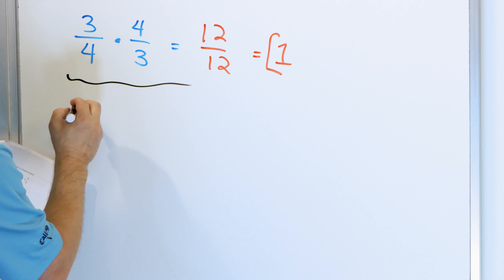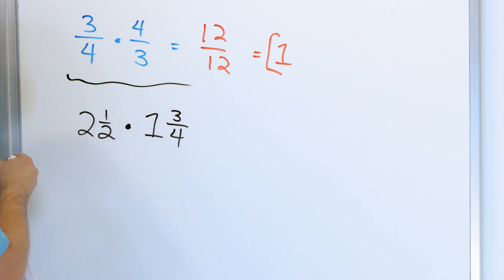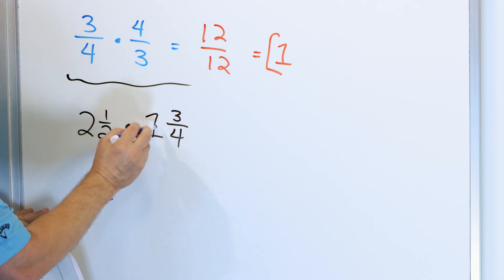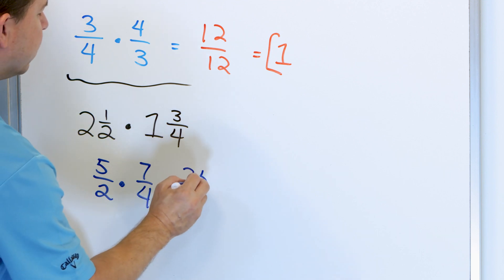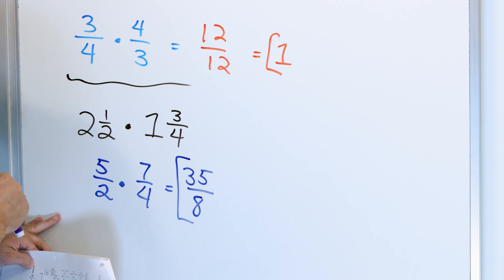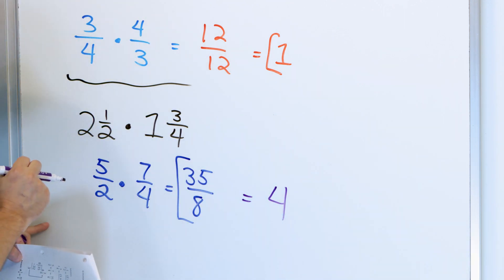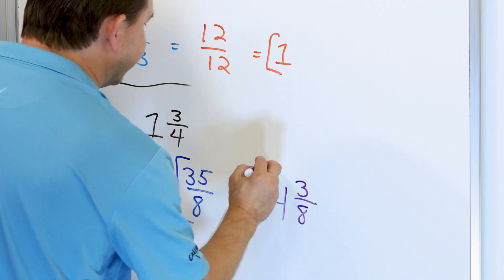We have one more problem: 2 and 1/2 multiplied by 1 and 3/4. Let's convert. Two and a half: two times two is four, one more is 5/2. Then one times four is four, four plus three is 7/4. Multiply: five times seven is 35, and two times four is eight. So we have 35/8. Eight times four is 32, and the remainder of 35 minus 32 is three out of eighths. The final answer is 4 and 3/8.